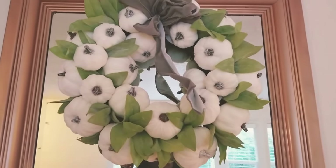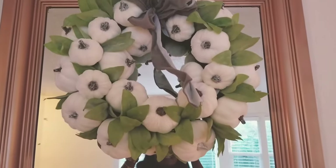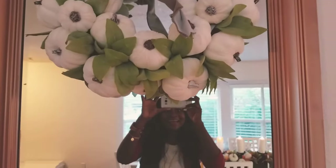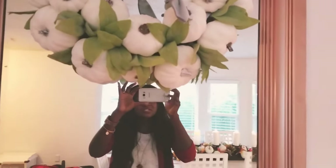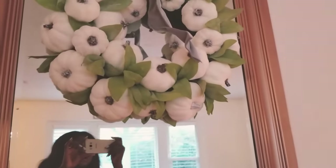Hi friends, welcome to my channel! I hope you guys are doing great. Today I'm showing you how I decorate my dining area for fall. I'm clearly using my cell phone so the quality is going to be a little iffy, but bear with me.